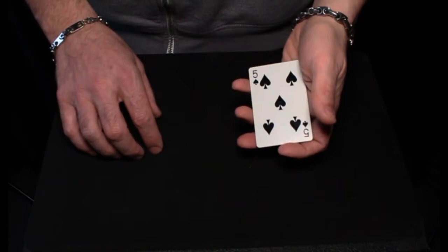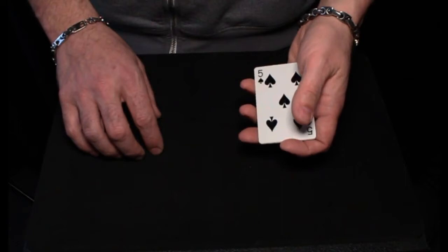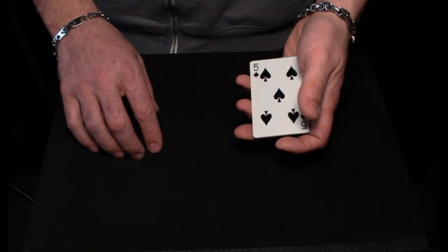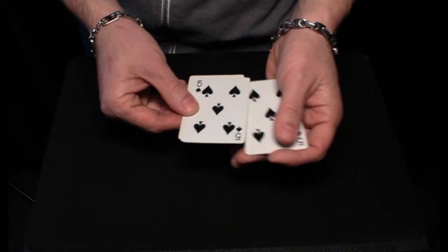Magicians strive most of their careers to be able to manipulate a pack of cards. The ability to move one card from any location in the pack to another location is what makes card magic possible, but eventually you get so good at doing it that you no longer have to move the cards themselves — you just have to move the ink. I'm going to show you that with just a few cards.